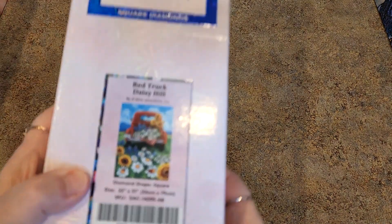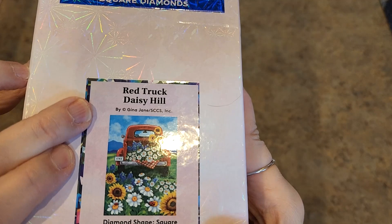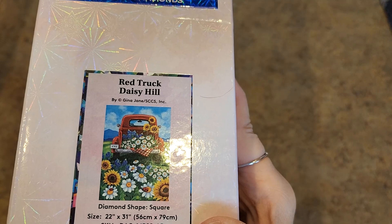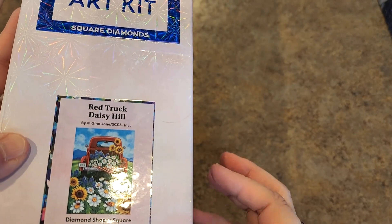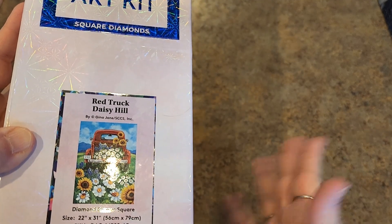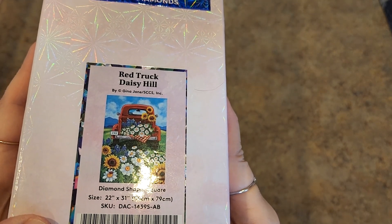Oh, this one I've had for a long time and there's a story behind it. I found Gina Jane on Etsy or something, and I love this image so much I bought the rights to the image and had it made as a custom. And then look what happened — Diamond Art Club did it. So this is called Red Truck Daisy Hill. I have this twice. This is a square drill, 56 by 79. I really need to pull this one out — it's going to stay on the top of the pile.